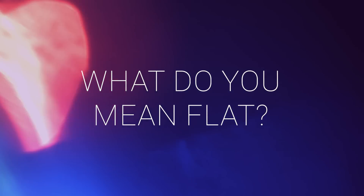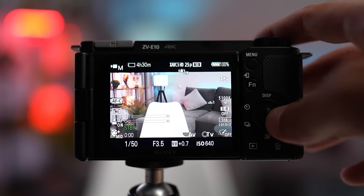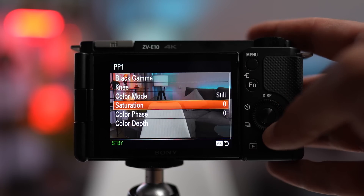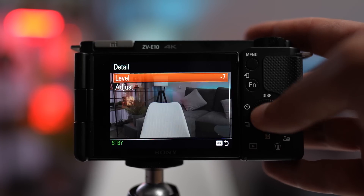What do you mean flat? It means you lower contrast to minimum, saturation to minimum, and sharpness to minimum as well. And if you have a cheaper camera, you'll just have basic image profiles. You need to find the 'create a custom profile' option, and in the settings, lower the contrast, saturation, and sharpness.